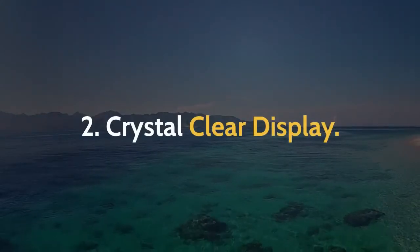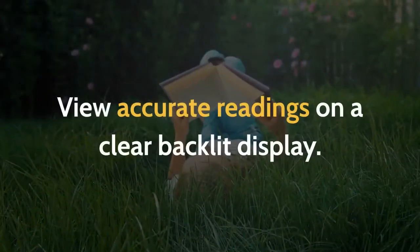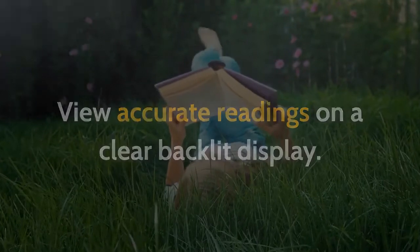2. Crystal Clear Display. View accurate readings on a clear backlit display.